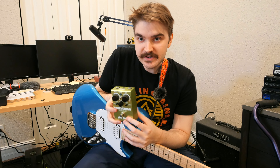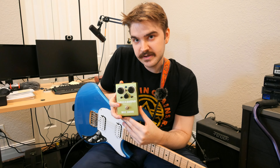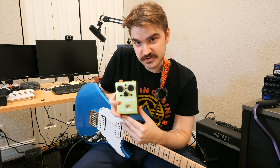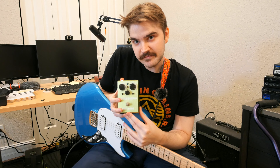Today, ladies and gentlemen, we're going to talk about the Way Huge Green Rhino Overdrive, which is my only overdrive pedal, but it's a great overdrive and it's the only one you really need. Designed of course by the great George Tripps of Way Huge Electronics.